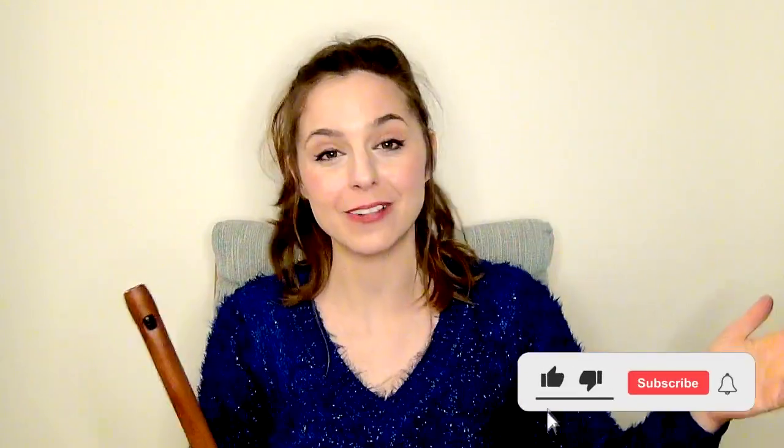Otherwise, don't forget to like, subscribe, and hit the bell if you haven't, and of course check out some other useful videos here. I'll put up some tin whistle techniques for you folks this week to hopefully expand your tin whistle knowledge. Have a great week guys, I'll see you again on Friday, but until then, happy whistling. Bye!